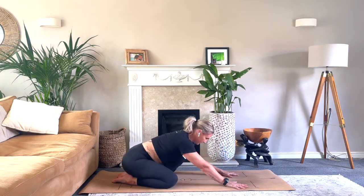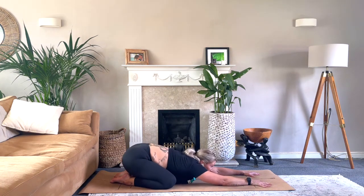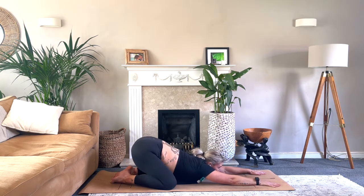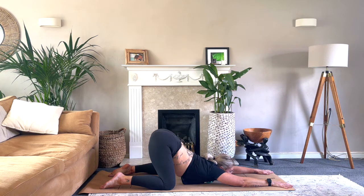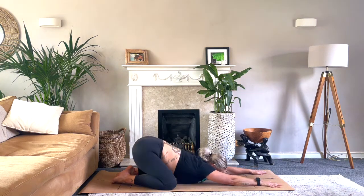Gently come back into child's pose — sink the seat to the heels, creep those fingertips out ahead, forehead down. Get the movement from side to side if that feels good. Working forwards into puppy pose again: gaze up, chest down towards the floor, creep the hands forward, lift the hips above the knees. Just notice if that feels any different — maybe there's more depth now. One more time, back to child's pose. Bring that chest down, lift the chin, creep the fingertips forward into puppy pose, keeping those hands about shoulder width apart. Melt that chest and chin down, then sink back into child's pose.